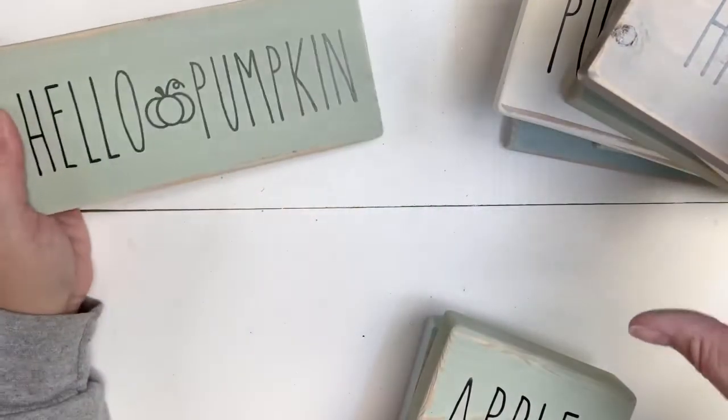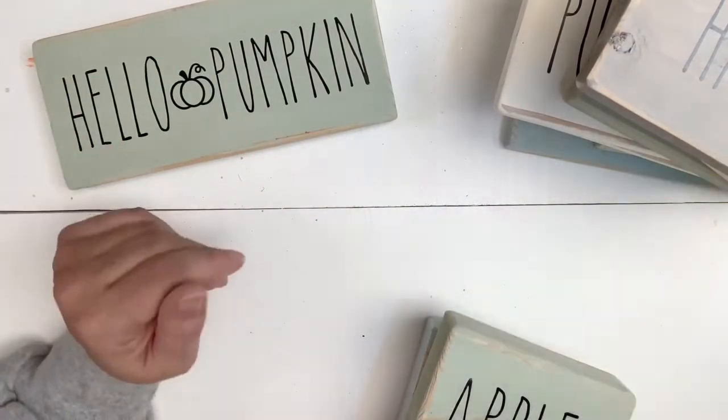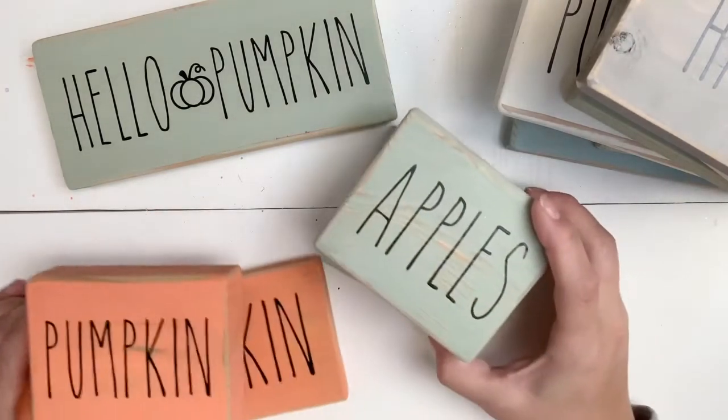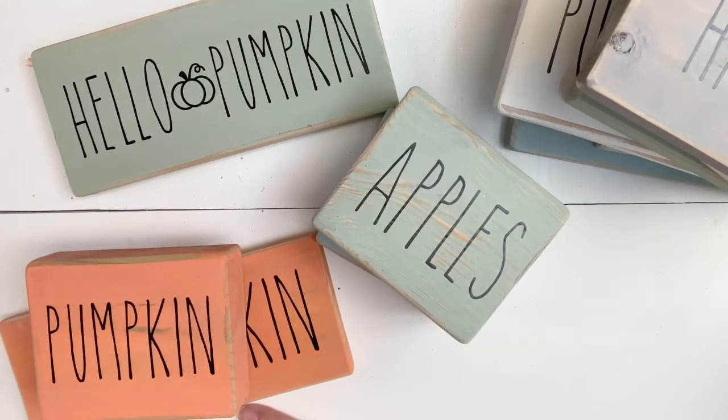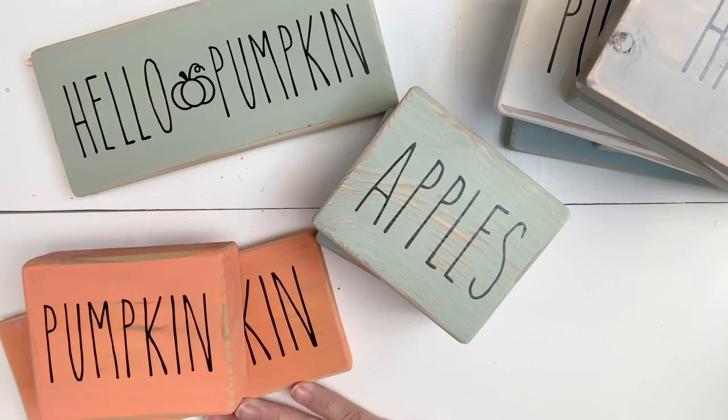I'm going to display these all together, take a picture, and post it on Facebook Marketplace. I think I'm going to do four dollars a piece, and maybe three for ten dollars, but I'll start with four dollars and see how they go. Feel free to do something similar — I really think people are going to be looking for outlets to buy homemade gifts and crafts without being able to go to craft fairs. Let me know your thoughts and have a great night!